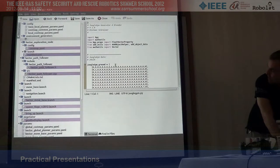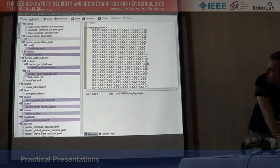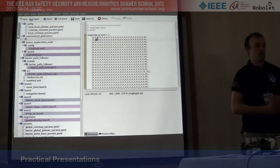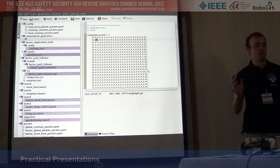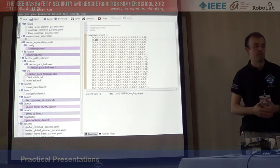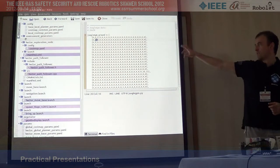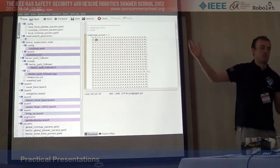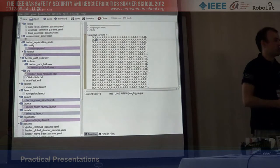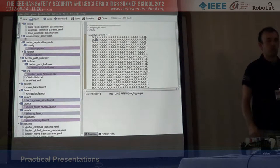Here's how the jungle gym generator works: you have a ground plane and a ceiling plane, and you put in the numbers for connections from bottom to top, generating the geometry of the model. This makes it easy to generate new environments to test your robots with. The same goes for the step fields - you provide the height of the step field elements and it automatically generates the mesh for you. The other robots will hopefully be shown later today.